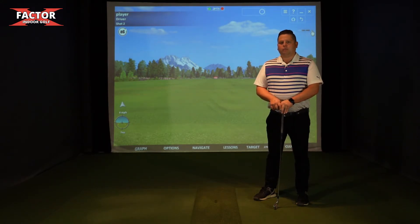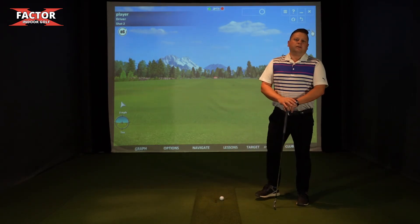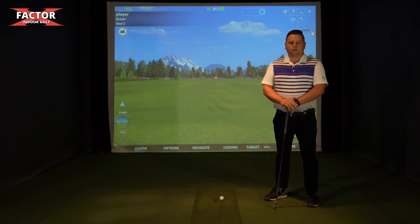To get loose and warmed up and hit golf balls, you'll see a red light above you. Simply put a golf ball in play and it'll go green — you're good to hit a shot. Get loose, get warmed up. It'll reset every four seconds, then follow along with the rest of the videos.